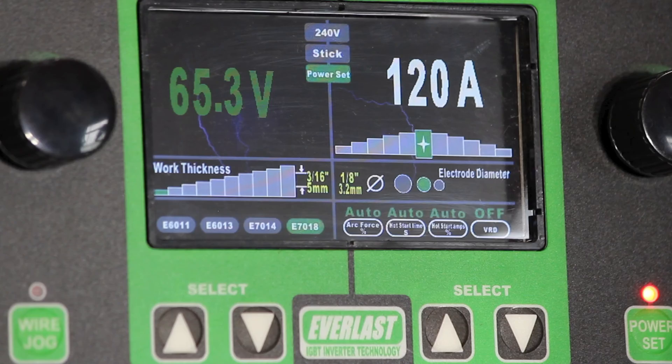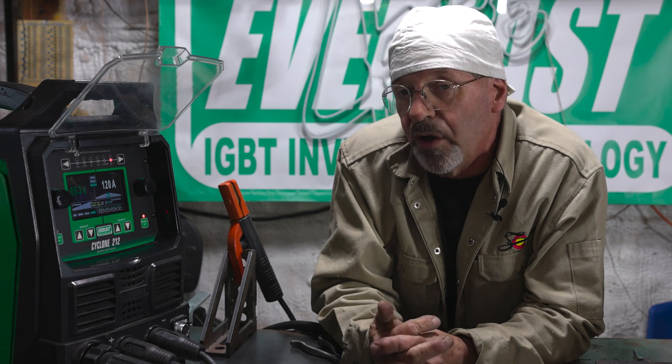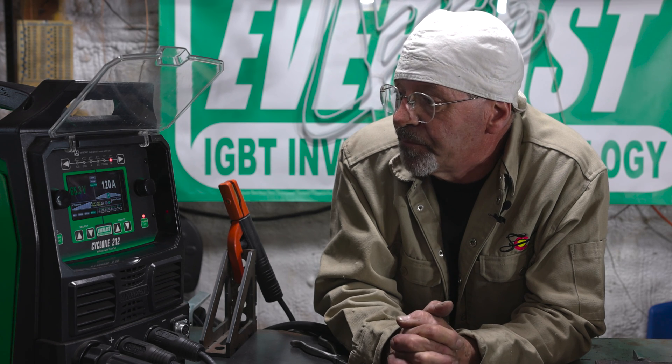Mostly by experience. So if you're unsure of where to set certain electrodes, go over to the power set on the machine. Set your electrode diameter, set your material thickness, and you have choices of a couple of different rods there. That's a quick guide — if you're unsure about how to set up certain electrodes, it'll get you pretty close. I set them by experience; been doing it quite a while and kind of got some numbers stuck in my head. Anyway, that's kind of an overview of the DC stick side of the Cyclone 212. Hope you enjoyed it. I'm learning a lot off these little machines — very beneficial, very quick to set up, fun to run. Weld mean, weld green. Try to behave. I'm Bob Moffitt, Everlast Channel, Ram Nation 58.